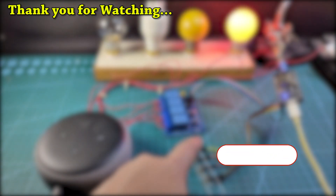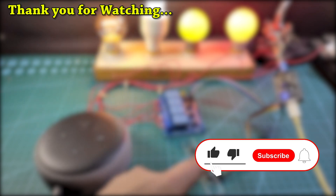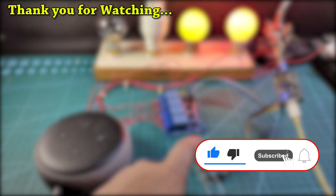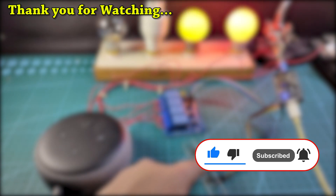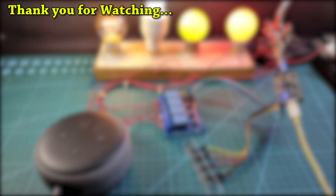Thus you can easily make this IoT-based home automation project using NodeMCU, a relay module, and some push-buttons. In my upcoming projects, I will publish more such IoT-based home automation projects. If you find this video helpful, please hit the like button and share it with your friends. Don't forget to subscribe for more such videos. Thank you for watching. Have a great day.